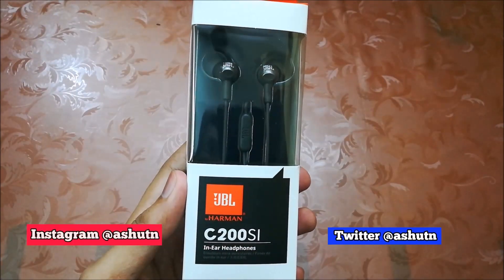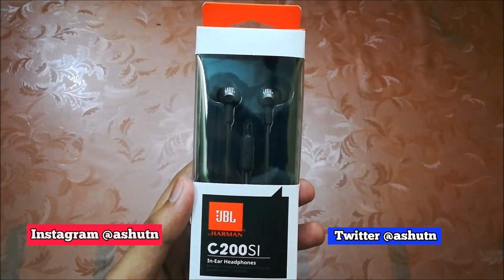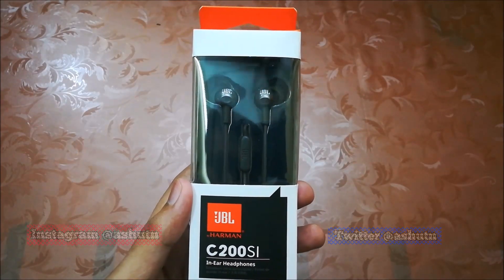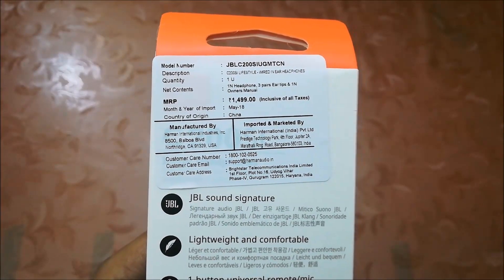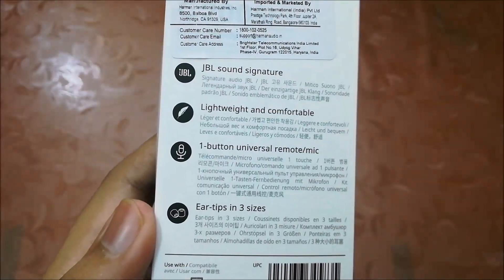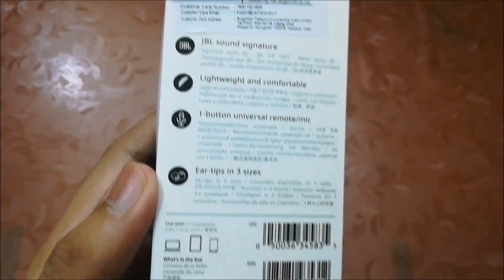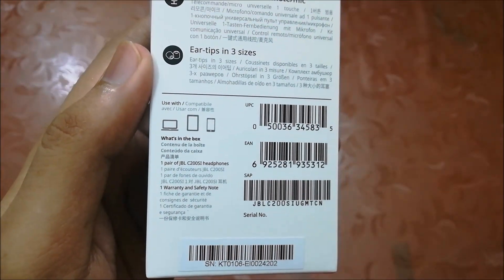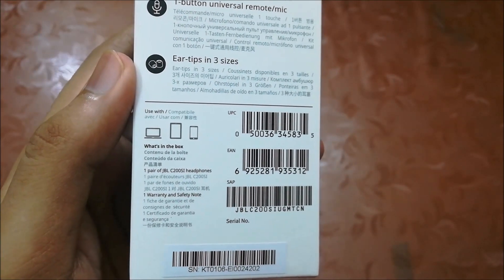Here is the box. First, let's check the box details. At the front it has JBL branding with the model number, and here you can see the earphones. At the back, it's priced at 1499 rupees but you can get this under 900 rupees or less, so always check the details before you buy. Below that, earphone features are listed — you can pause and read if you want to. Below that are barcodes and box contents. On the side it shows one-button functions with mic.